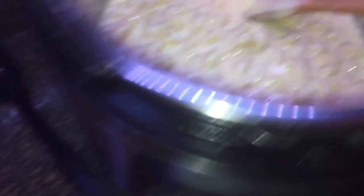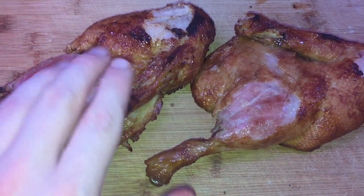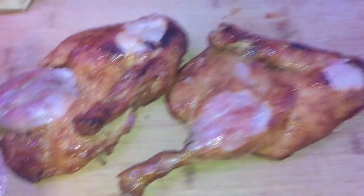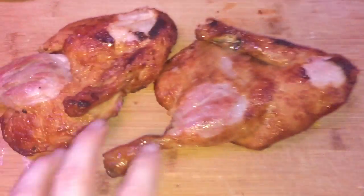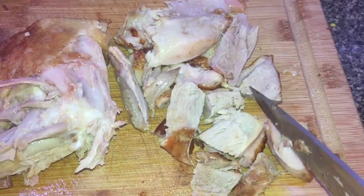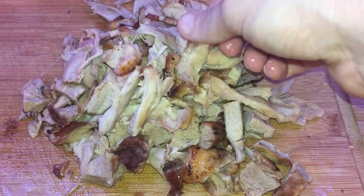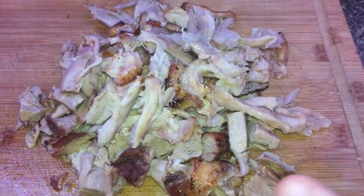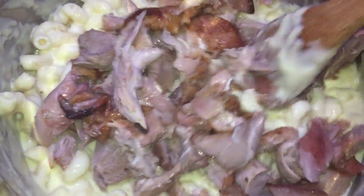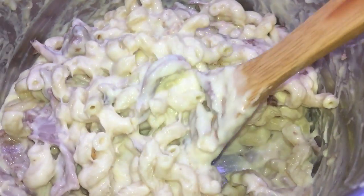Let's let our creamy macaroni and cheese rest while we go to our duck, which I've transferred to a cutting board. You have the option to leave some of the skin on — I personally love it. We're going to cut it up and put it right back into the pot with the macaroni and cheese and mix it up. Chop up all the duck into pieces about this big, or even rip it by hand. I also added some of the duck fat in there — it's almost like a foie gras but with that amazing smoky flavor. Let's add this into our mac and cheese and incorporate everything together to make this a true quack quack mac. All of our duck and macaroni and cheese are now combined.